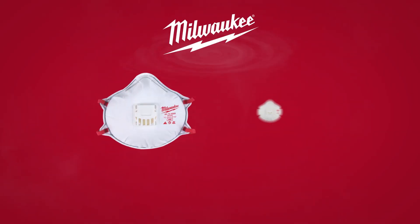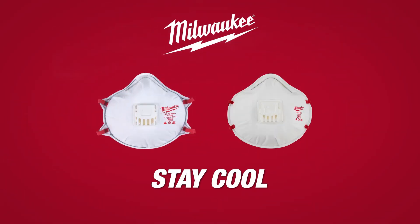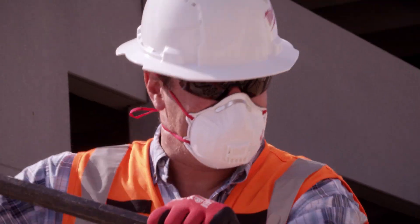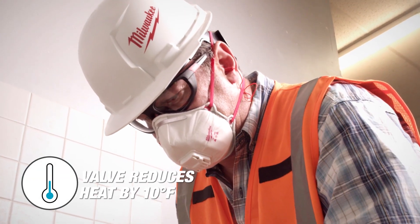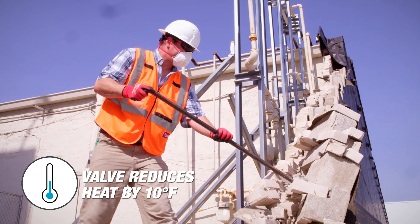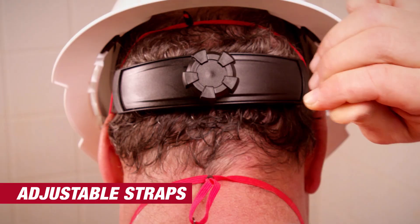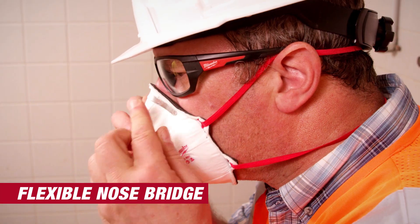Milwaukee N95 Valve Respirators. Stay cool, better fit. Milwaukee respirators include a valve that reduces the temperature by 10 degrees inside the respirator, allowing you to stay cool. The adjustable head straps and a flexible nose bridge create a more comfortable fit.